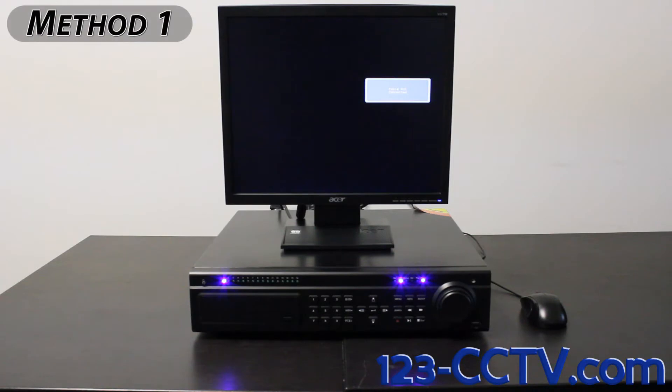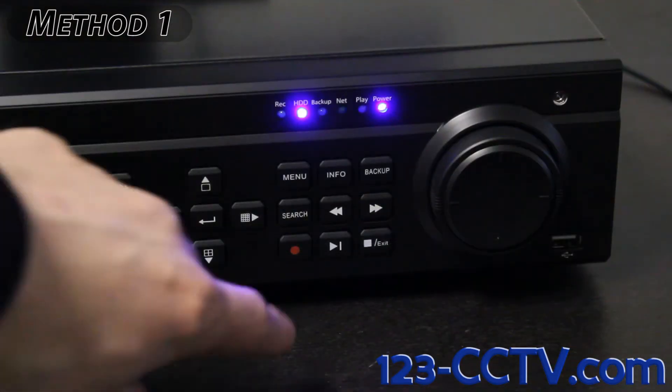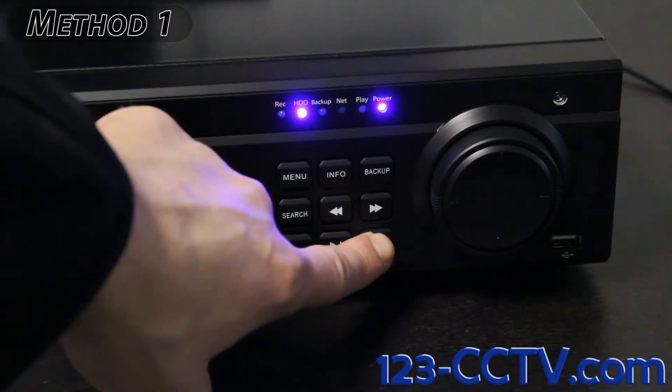The first and most simple way of changing your DVR's screen resolution is to press and hold the exit key on the front of your DVR.